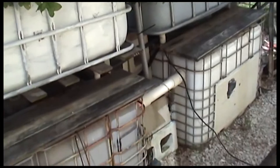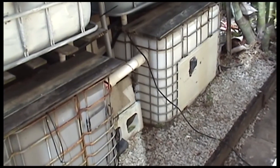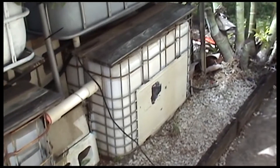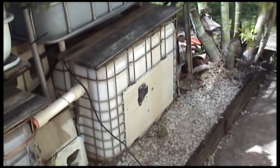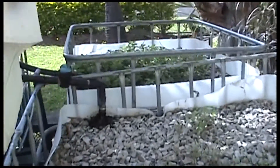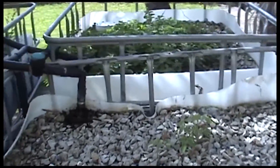Here's a homemade aquaponics system using 1000 litre IBC containers. I've got one being used as a sump tank with the pump in it, this one here is the fish tank, and I've got four other containers which are the gravel beds that have been cut.